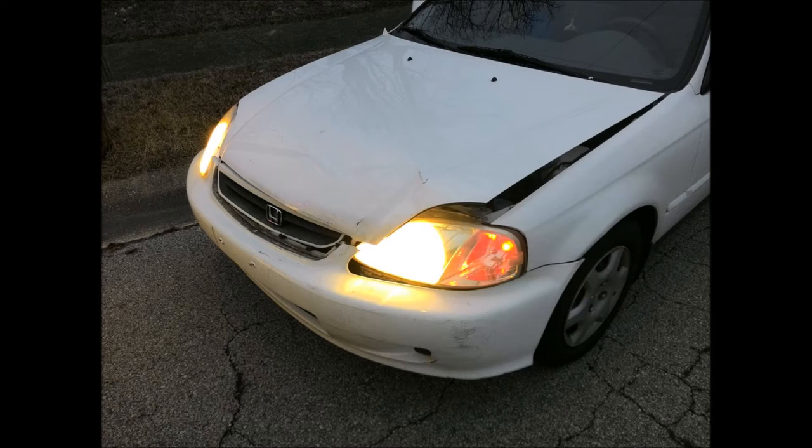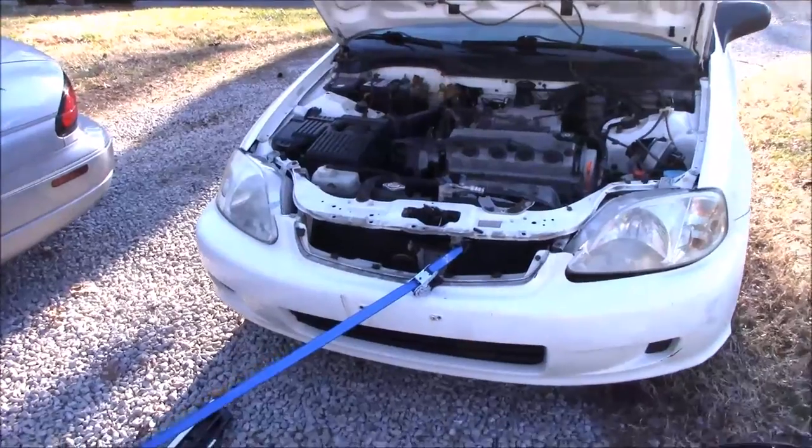Today I'm going to be showing you how you can recover from an accident without actually totaling your car. If I were to get it fixed at the shop it would cost about two to three thousand dollars, which is more than the value of this car. This is a 99 Honda Civic EX.